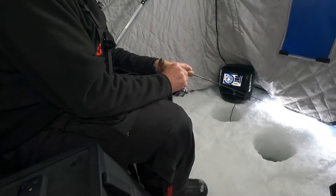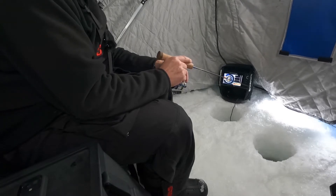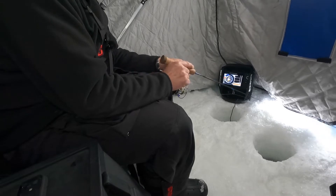The neatest thing about the Rattlin' Flyer Spoon is the ability to fish it in different ways. When I saw that fish show up on the screen, I slowed down and almost stopped — just jiggled it a little, dancing it around down there. But if I'm not seeing fish, I'm jigging it way more aggressive, making it dart around, fly out to the side, and engage those rattles. You can fish this spoon in various different ways.